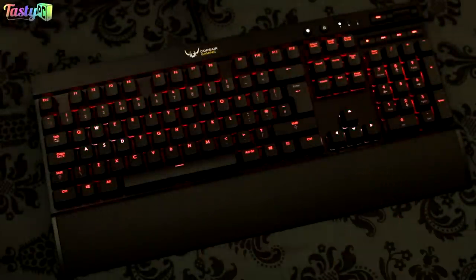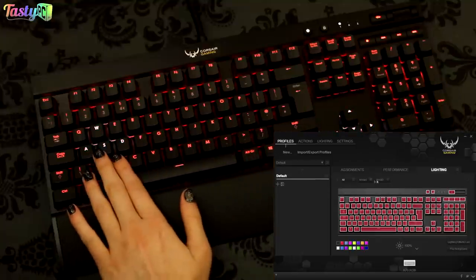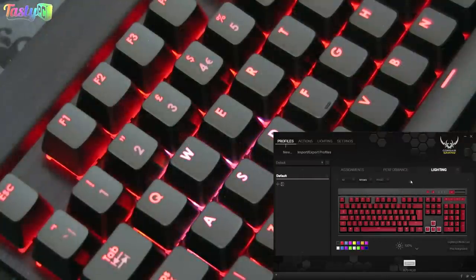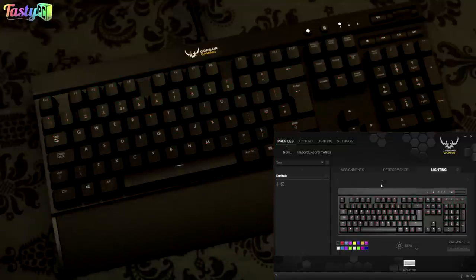I've now attached the wrist rest, plugged in the keyboard, and updated the firmware. Starting with the lighting options: by default, all keys have a solid red background colour, with the WASD and arrow keys having an active foreground lighting effect — in this case, pulsating white. You can see it pulsating to white and back to red, just not completely smoothly. The lighting works with a background solid layer plus active foreground effects.